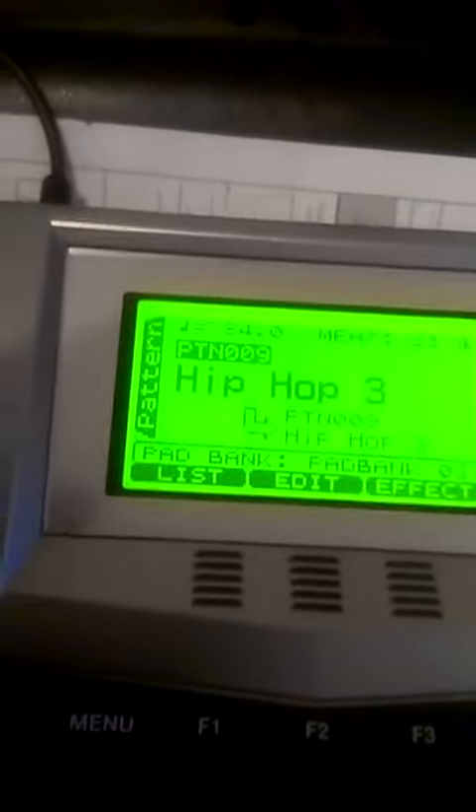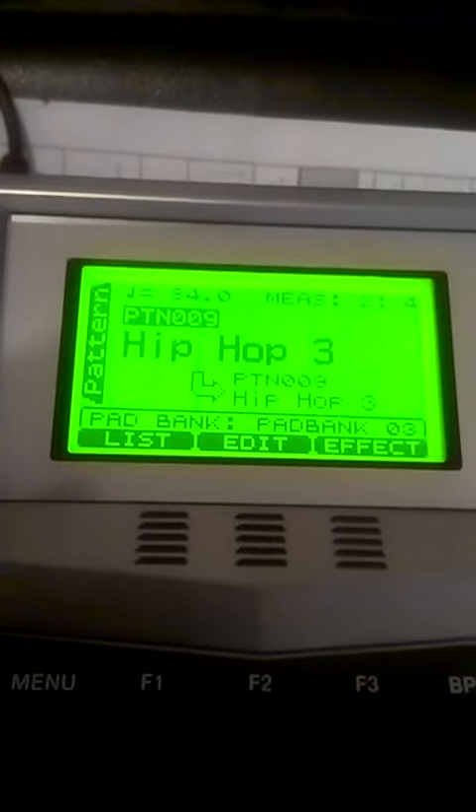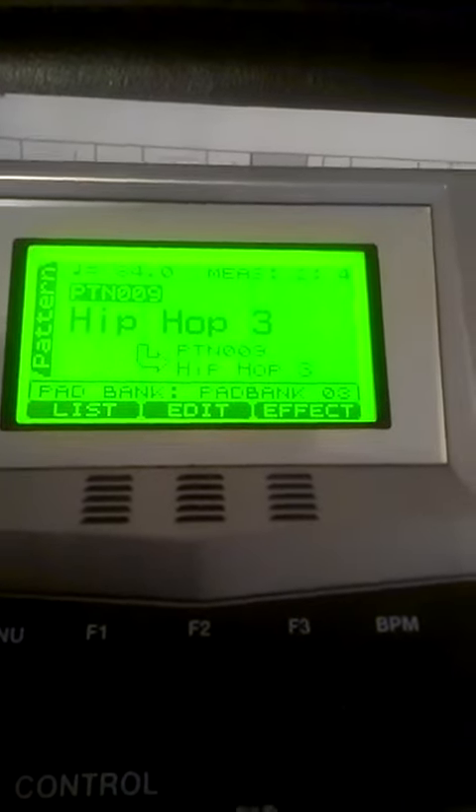To get rid of them and all the preloaded patterns, what you do is go to the Pattern Play screen, then hit Menu, and then move the cursor from the system line down, and then press F1 right here, which is Configure. Then move the little cursor down, move this over, and it'll say Writable or Unwritable — just move it to Writable, and then get out.